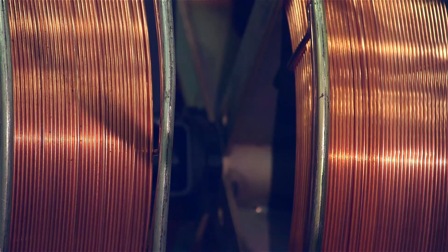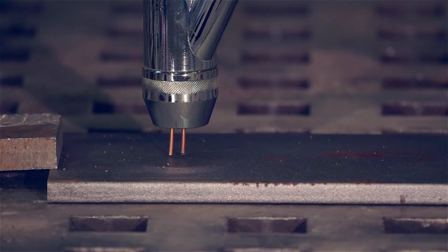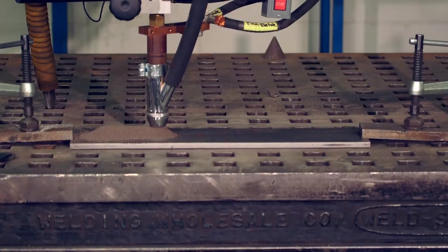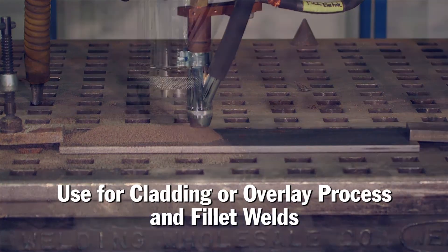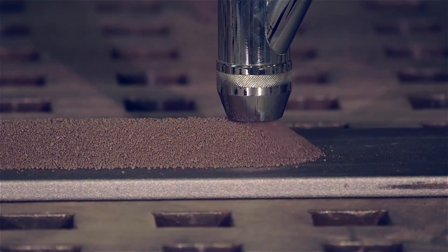Twin wire torches can typically run 3/64ths to 3/32nd wire. Twin wire welding can increase deposition rates 10 to 50 percent over a single wire, based on wire size, type, and application. Twin wire can be used in a variety of applications, including cladding or overlay process, and are also beneficial for fillet weld configurations.